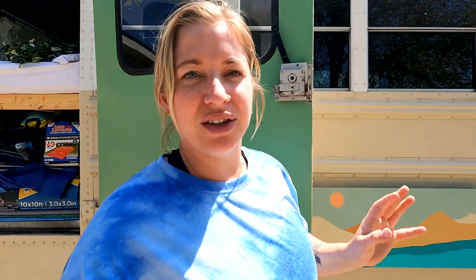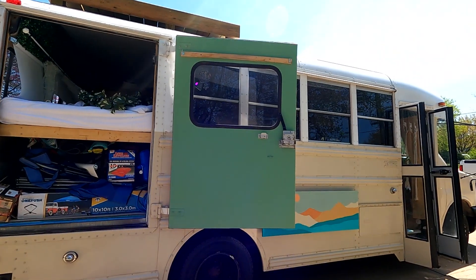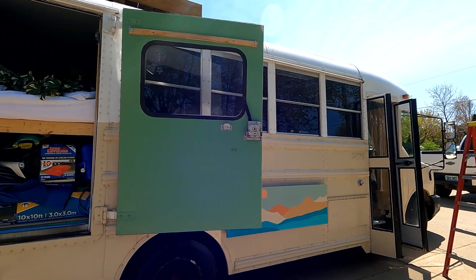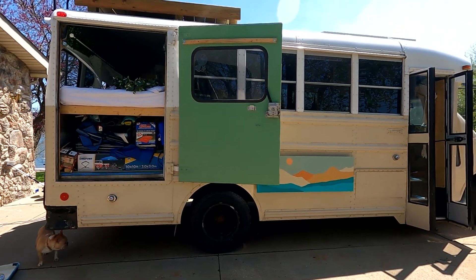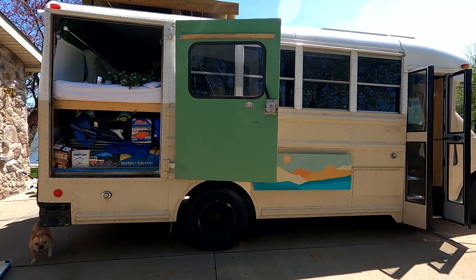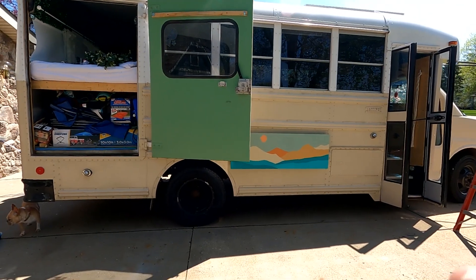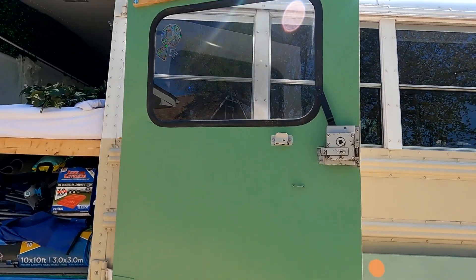Update: I got a little crazy with paint and painted my door. I got this idea from my friend on Instagram — I'll put her channel right here so you can follow her. She painted her door charcoal or black and I liked it so much that I decided to paint mine green since I have other green elements on the inside of my bus.